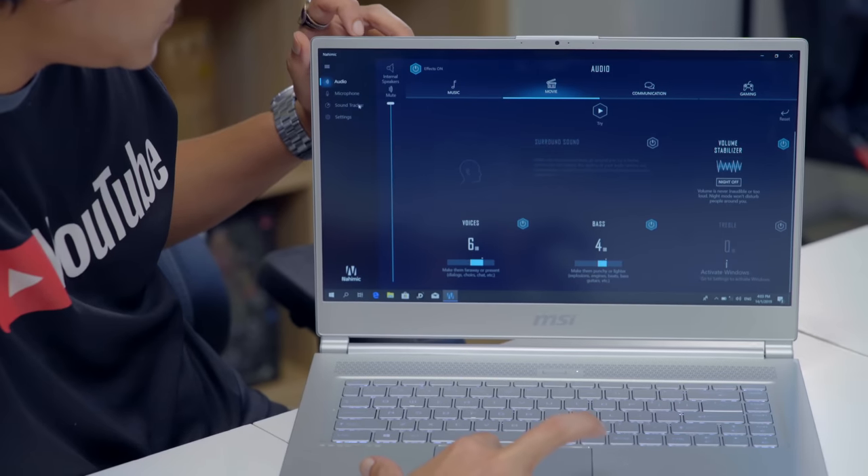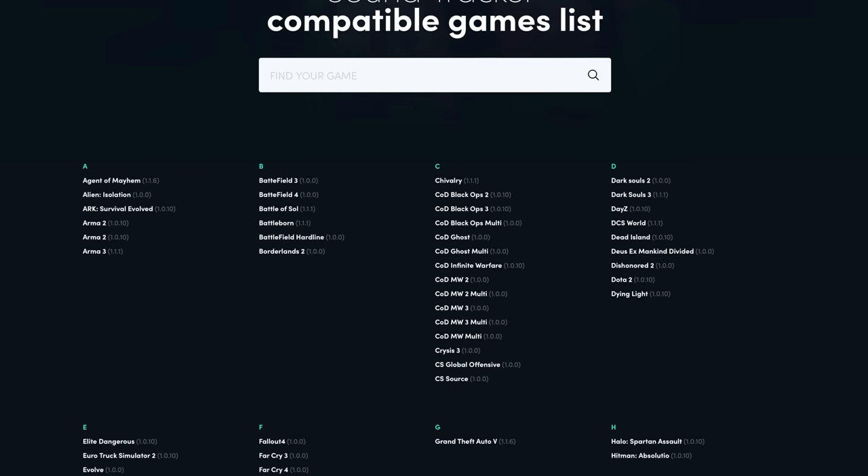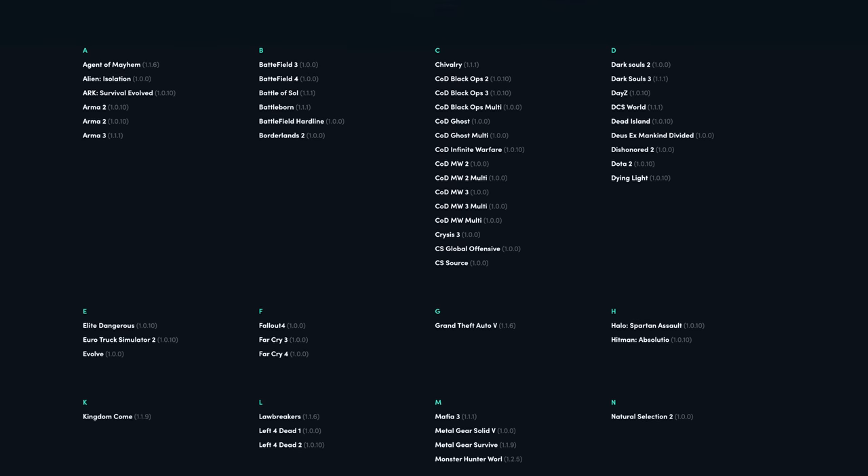Something super interesting for gamers: on the left bar in Nahimic 3 there's a Sound Tracker. It detects where sounds are coming from in your game — the radar indicates in-game audio directions. You might think it's cheating, and honestly, yes it kind of is. However, you can check which games are compatible with the Sound Tracker — it's not allowed in Fortnite or PUBG, but it does give you a competitive edge in supported titles.